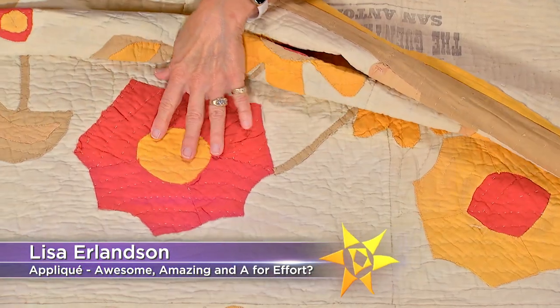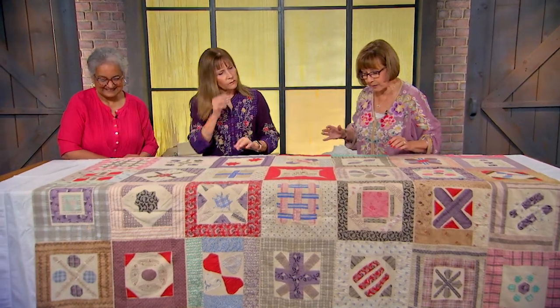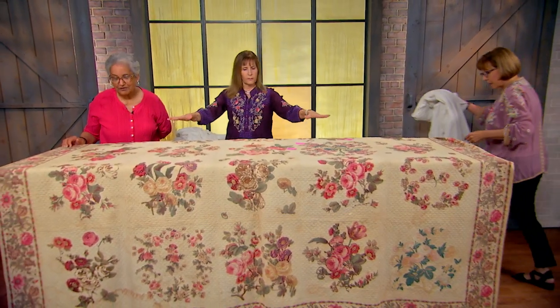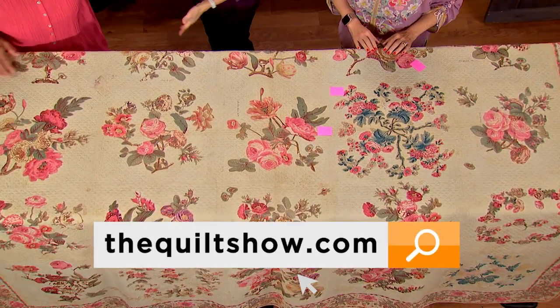You will see the hits and the misses — 'Is this an A for effort? I'm not really sure... this is so cute.' Whether you love new quilts or old quilts, we think you'll give this show an A for amazing appliqué. Join us!